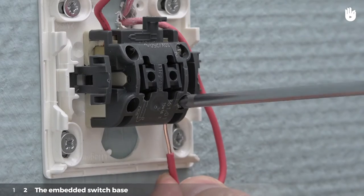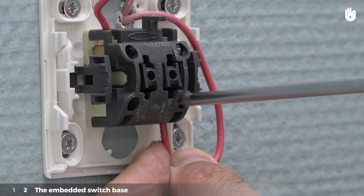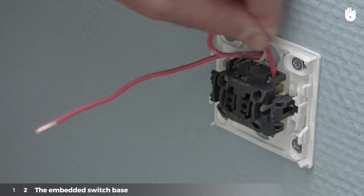If there is a screw mechanism, unscrew it. Place the wire in the hole provided for it and tighten the screw. Verify that the wires are screwed in tight by pulling on them gently.